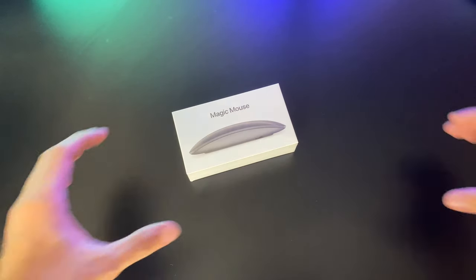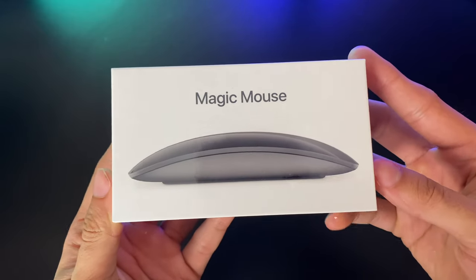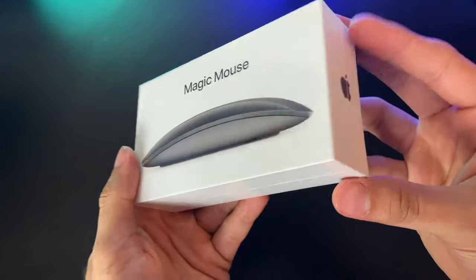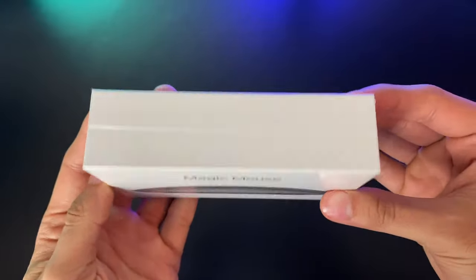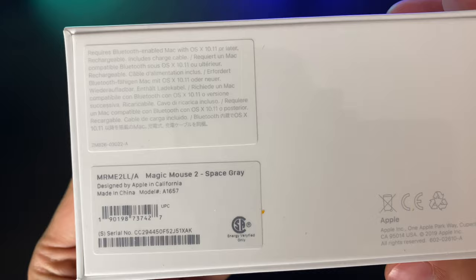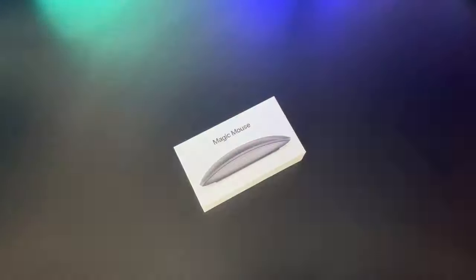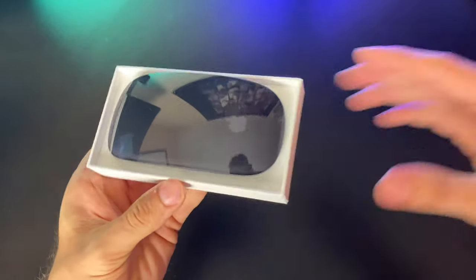Just like the other magic accessories, the unboxing experience is typical Apple. You have your image of the mouse front and center, accompanied by Magic Mouse branding alongside two Apple logos flanking both sides, with nothing much going on on the top and bottom. Flipping the box over, we see some barcodes and basic system requirements to ensure your mouse will be compatible with your Mac. Find whatever cutting tool you can to slice open the plastic since there's no pull tab — remove the plastic and your box comes right off.